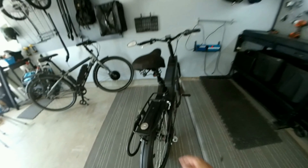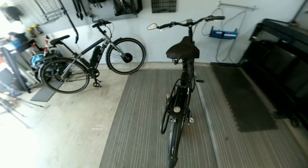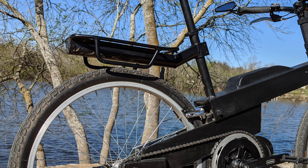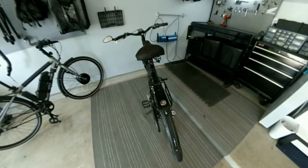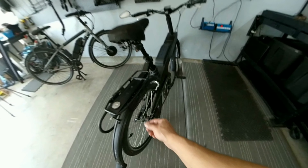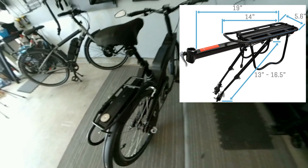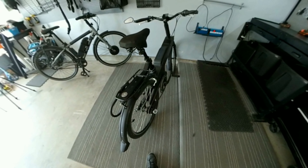This is just a cheap Schwinn rack that bolts onto the seat tube. I think it was about 15 bucks — it was a Father's Day gift, so I figured I'd go with it. I may want to swap it out with one that has little legs that can attach here, and I'll just bolt it down to that piece there, which will make it a little bit stronger. I think this one's rated for maybe 25 pounds, though it could probably do a little bit more than that.